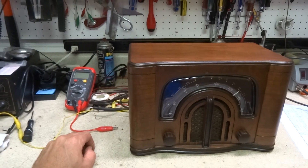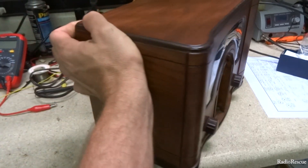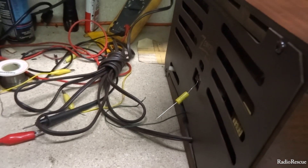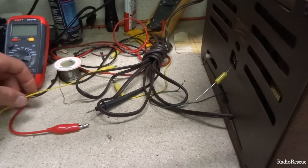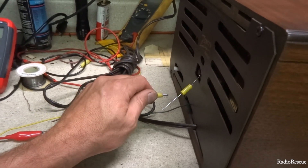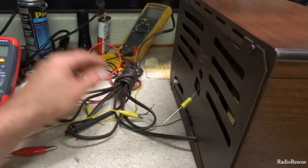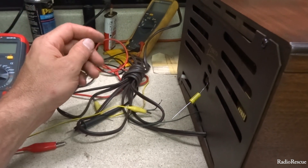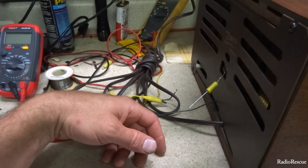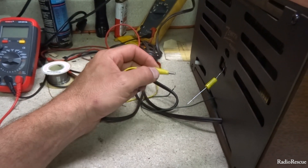By the way, what I was using for a capacitor was a 0.05 or 0.047 microfarad capacitor. It shouldn't really make a whole lot of difference on the exact value. If you connect it and you still get a hum, change the value — go up or go down and see what the radio likes. That's really the best way to figure out what value capacitor you need.